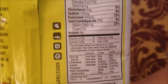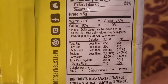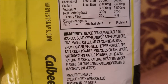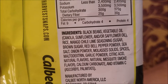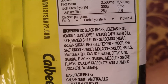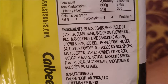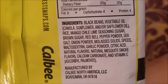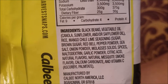Protein 6 grams, and then all the other nutrients. The ingredients are: black beans, vegetable oil — canola, sunflower, and/or safflower oil — mango chili lime seasoning, sugar — I was right about the brown sugar — onion powder, molasses solids, red bell pepper, and so on. You can pretty much see that the ingredients are mostly natural.